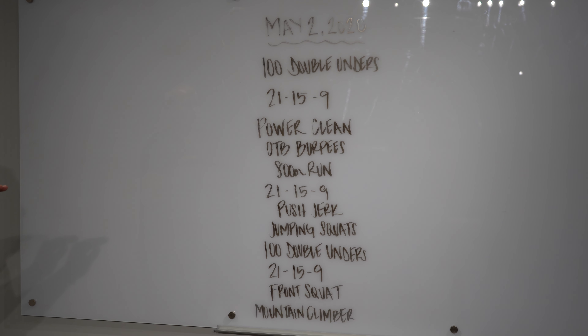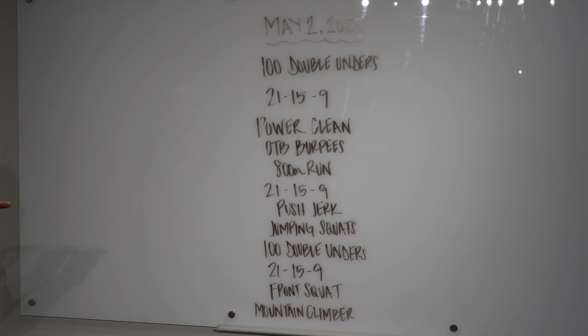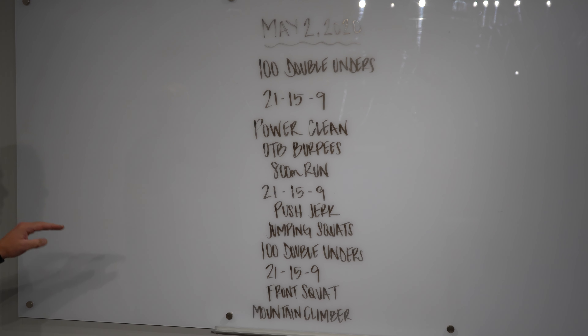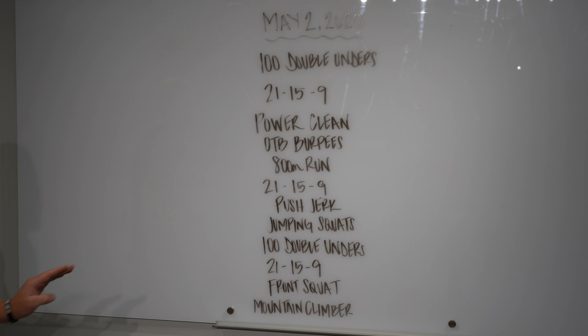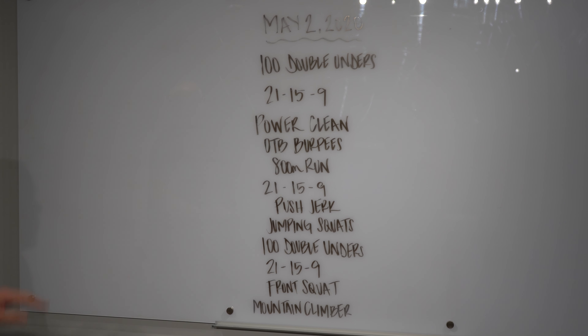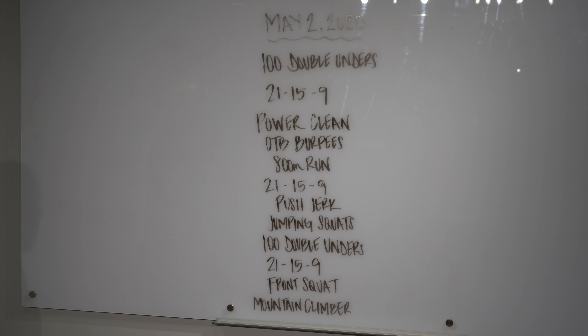Then it's 21 push jerks, 21 jumping squats, 15 and 15, 9 and 9. And then you're going to do 100 double unders, which is your buy-in for the final couplet, which is 21, 15, 9 of front squats and mountain climbers.